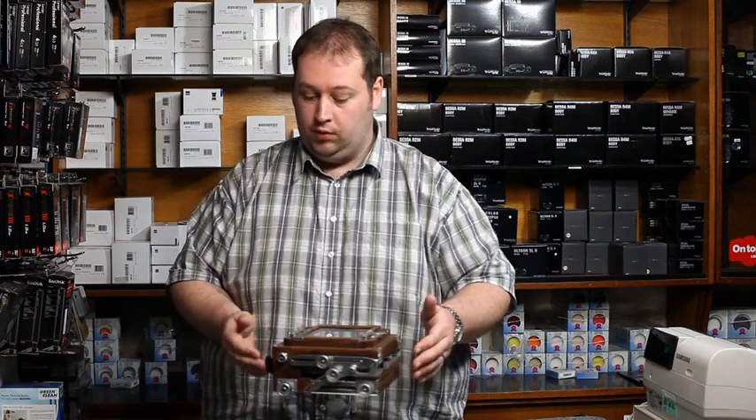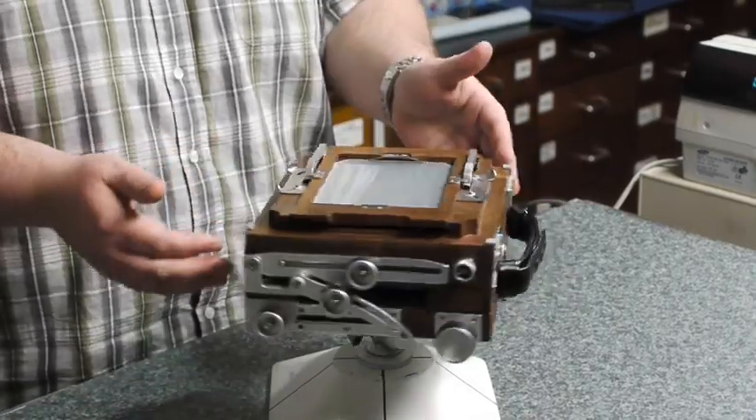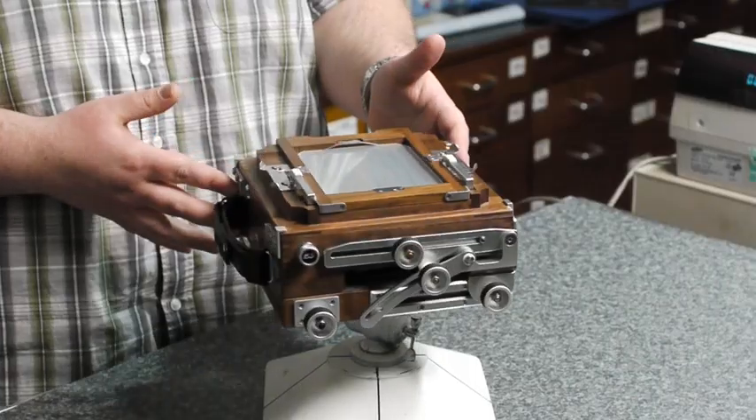Hello, my name is John. I work for Robert White Photographic, and today I'd like to show you the Shenhao TZ45-2B. This simple wooden folding field camera — we've been doing it for a great deal of time and it works very, very well. It's good for beginners as well as more advanced large format users.